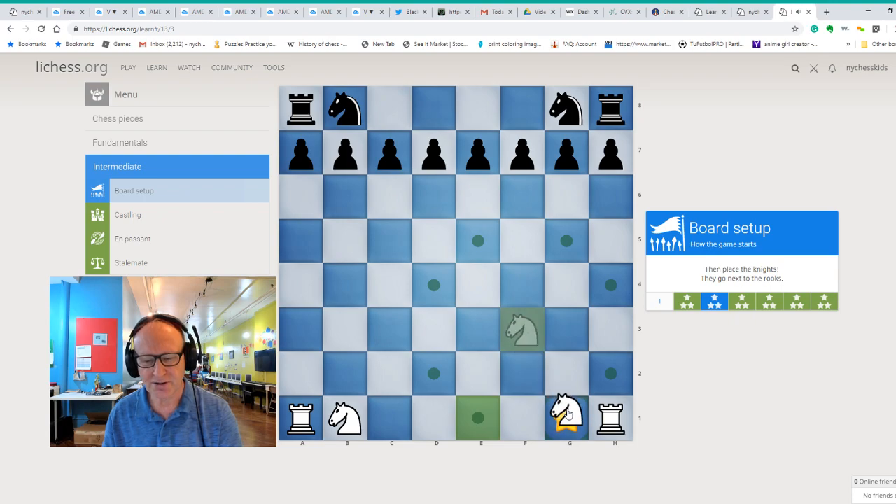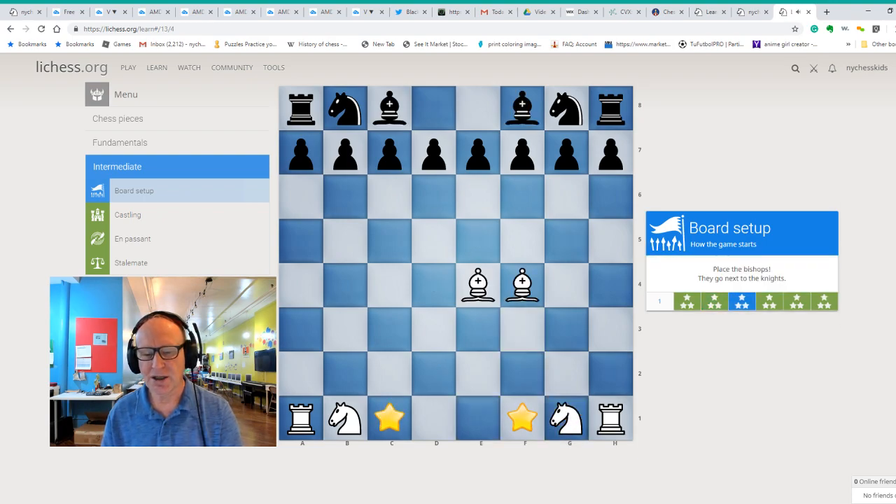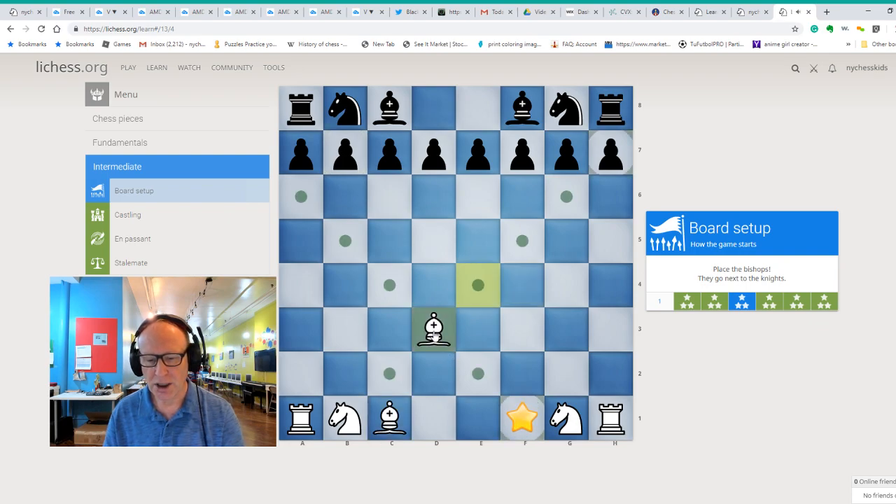Now let's see the bishops. This one here goes diagonally, so we can just move the bishop back and here we are. But how about this one? We have to play two moves — we play bishop to d3, and then we can reach the star. That's the correct place for the bishops.